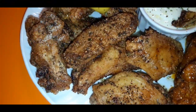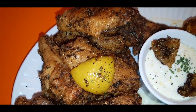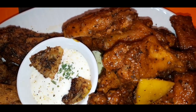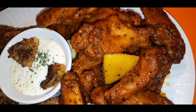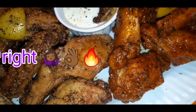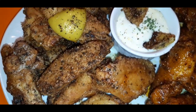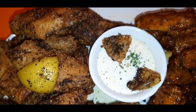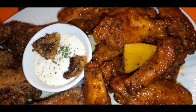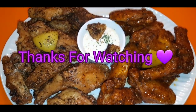And there you have it — quick and simple recipe, my way. Lemon pepper wings! I did decide to do some lemon pepper hot at the last minute, so I have lemon pepper plain and lemon pepper hot. Really quick and simple. I hope you guys enjoyed. As always, have a blessed one, and thank you guys so much for watching.